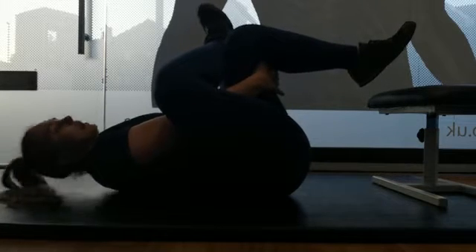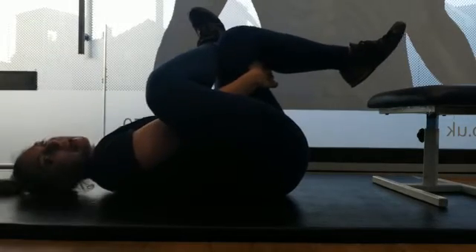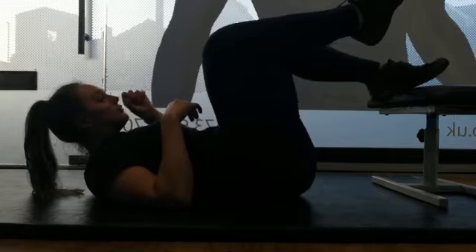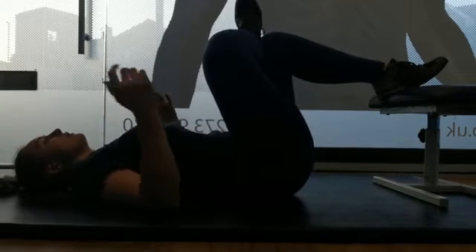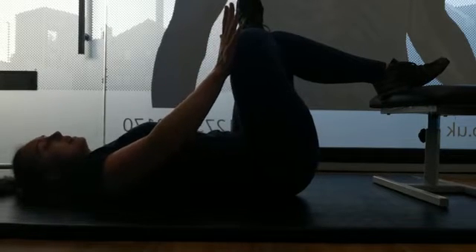But if reaching up and pulling on the back of the leg causes pain in the lower back, specifically what we can do is rest our foot on a surface like this, and not have to use the upper body. You can use the other hand to push out against that leg.